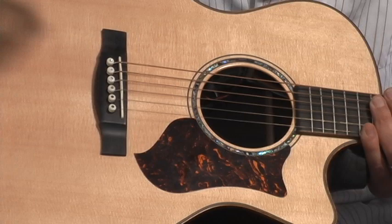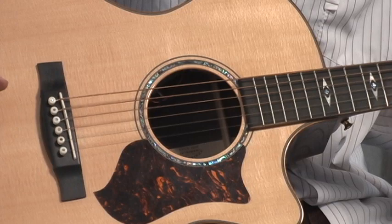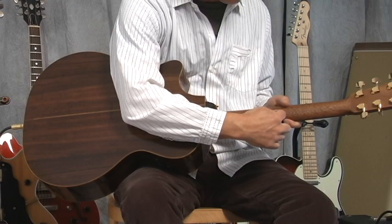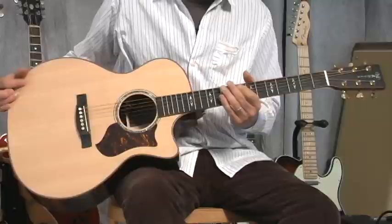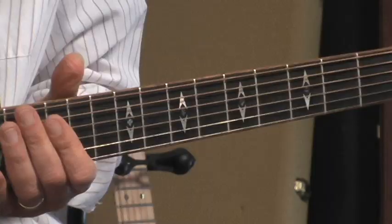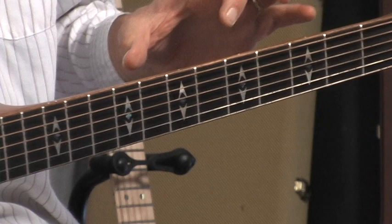This looks like a TUSQ — T-U-S-Q — it's a replacement for bone, a hard plastic-type material. This is a mahogany neck, and your enclosed machine heads — it looks like a Schaller or Grover design, but it's probably made for Martin by Schaller. It's an ebony fretboard, nice looking inlays on there. It's got what's called binding, which is a lighter shade of wood that gives distinction between the mahogany and where the fretboard is.